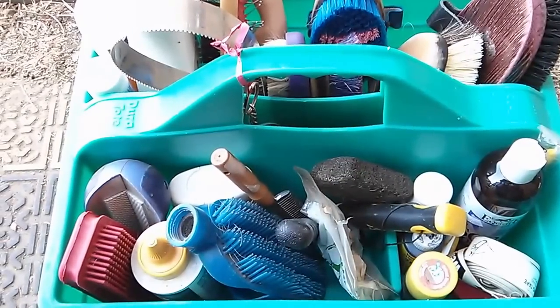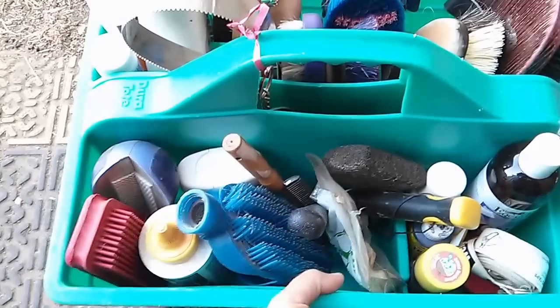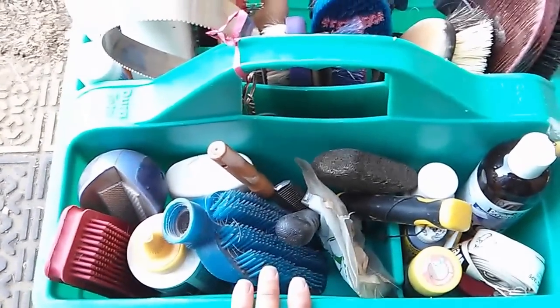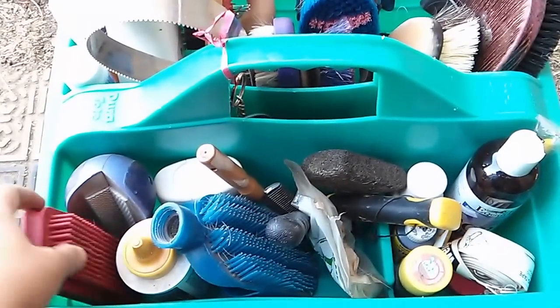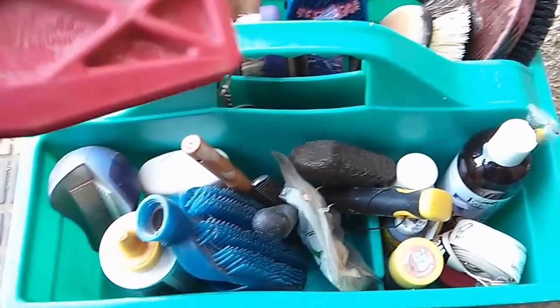I just washed all my brushes, so I thought now would be a perfect time to do a grooming box tour. I like the Dura-Tote Grooming Tote — it's hard, rigid, does a great job, and all the brushes stay in place. We'll just work from one side to another.